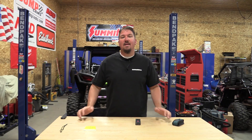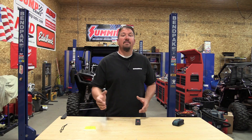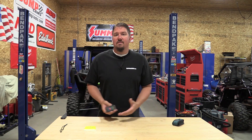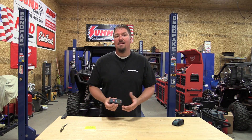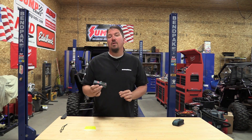Hey everyone, Brian from workshopaddict.com. We're going to take a look at laser distance measures, and specifically whether a single button laser distance measure is going to be perfect for what you're doing. We have a lot of realtors, painters, and guys in construction who ask what laser distance measure they should buy. For 99% of everyone, these things are going to be great — incredibly accurate — and if you work alone, it's something you need to have with you.